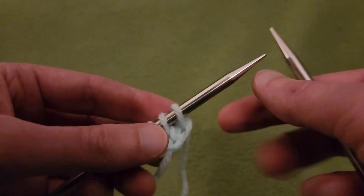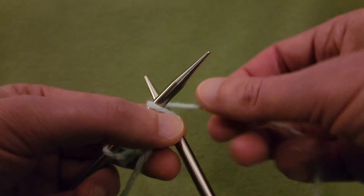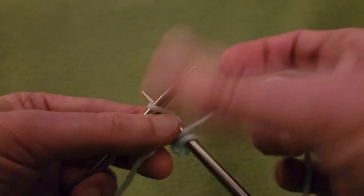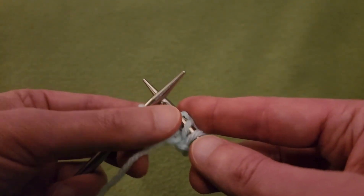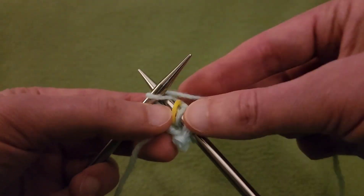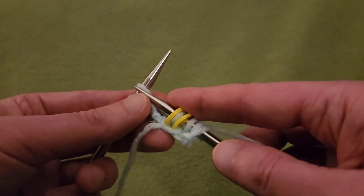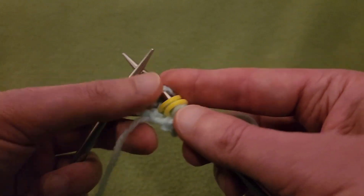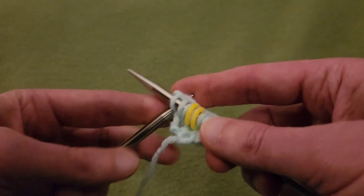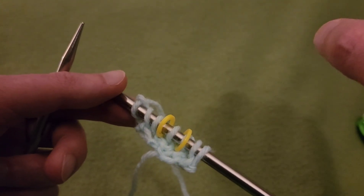Row 3 — we're going to introduce our markers for this row. Start by knitting one, yarn over, knit one, then place a marker. Knit one, place another marker, knit one, yarn over, and knit one. That is Row 3. For Row 4, just purl your way back.